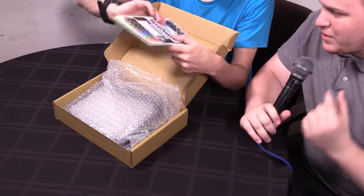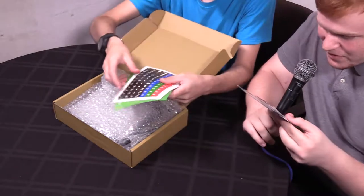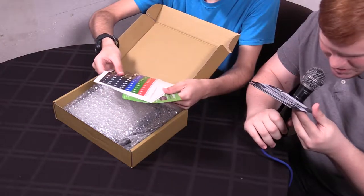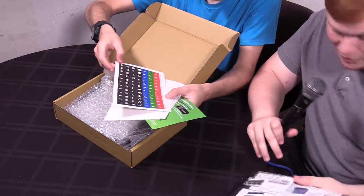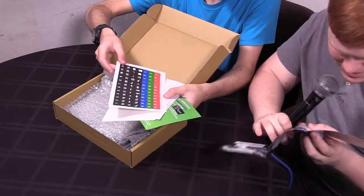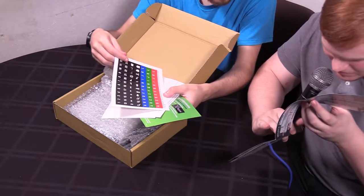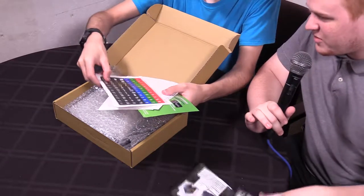Admittedly we don't use it that much, though it's very good, particularly with customization. That is the big selling point of these keyboards. What we have here is a quick start guide, keys, controls, and adapters. This is actually advertisements for their other products. We can find the one we already own in here — the XK24, that's what we already own.